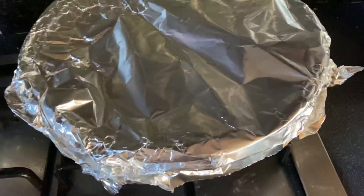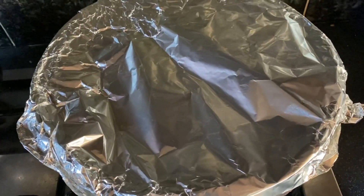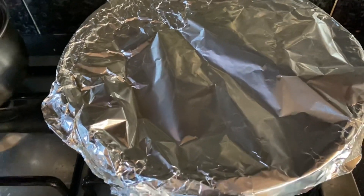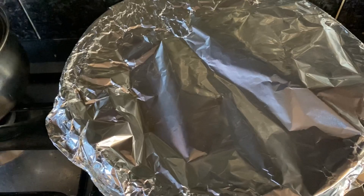I have covered it with foil. I have no big lid, so I've put foil paper on it instead.